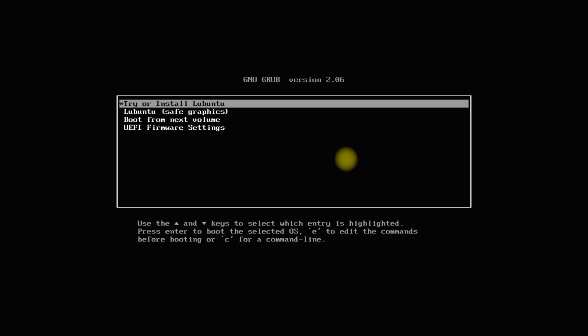You must be seeing on your screen the Lubuntu Installer Boot Screen. You can get the installer ISO image link from the description. For this setup, we are booting from UEFI mode. Let's start the installer.